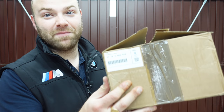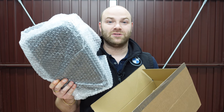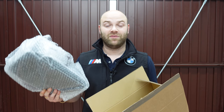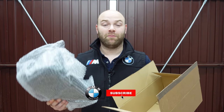Welcome back to the channel. Today we're going to be installing another piece to my BMW F-Series. The piece we're going to be installing is a genuine BMW part — the Alcantara armrest for my BMW F-Series. We are going extreme with the F-Series and upgrading everything to Alcantara and carbon fiber trim, which is all original from BMW.